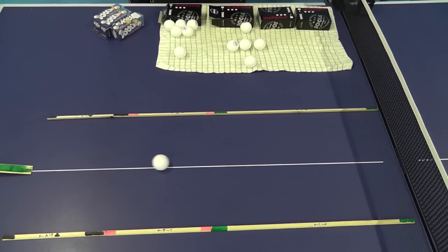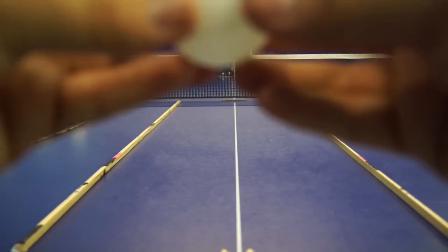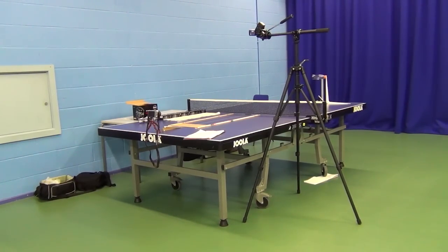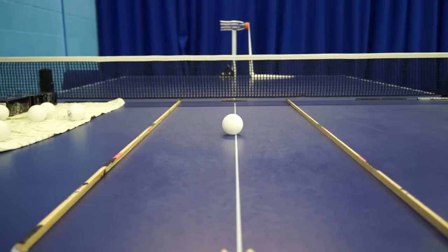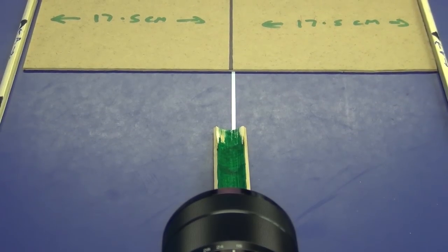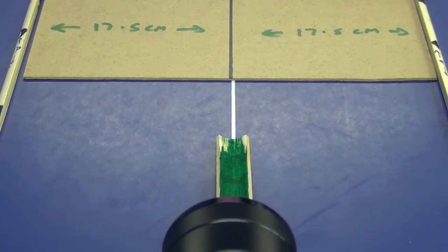A number of caveats need to be considered. Firstly, the table's roughness may impact on the way these balls roll. Secondly, if the table isn't flat — and the far end of the table wasn't, which is why I switched the filming of this test to this side of the table — the table will corrupt the results. Thirdly, if I've not lined up the incline correctly, the results will be skewed as the ball will be sent off at an angle to the centre line.